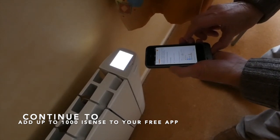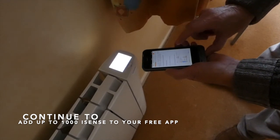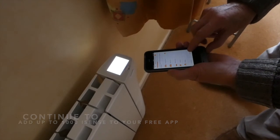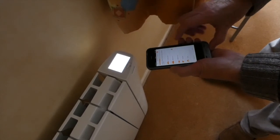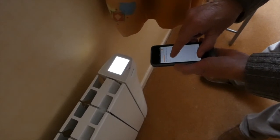Make sure the smartphone is connected to the radiator — it tells you there. Press Next. Then we are going to select Bedroom in this instance. Press Next. We could change the name, but we are just going to keep it as Bedroom.